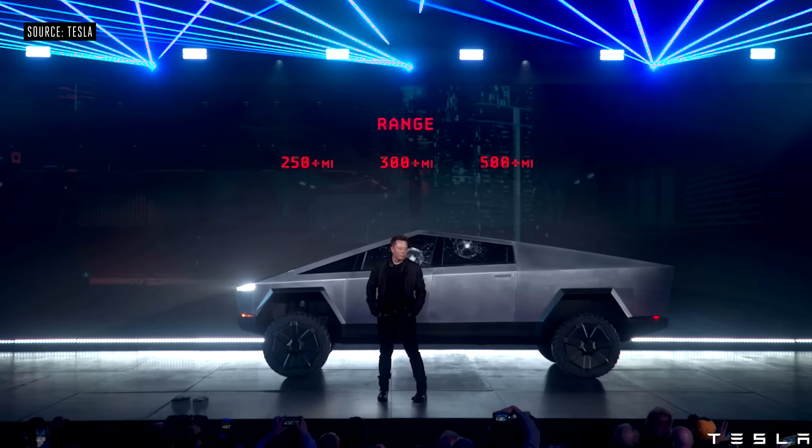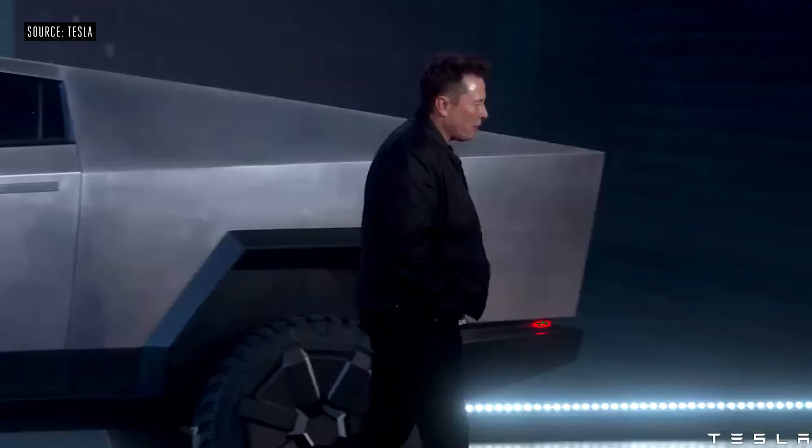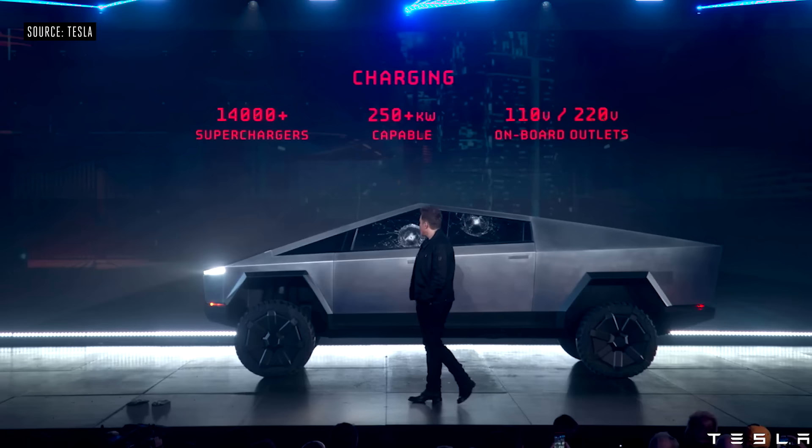We have three ranges. It'll have access to all the superchargers, capable of more than 250 kilowatts — we'll reveal the actual number later. And it has on-board outlets for 110 and 220 volts.